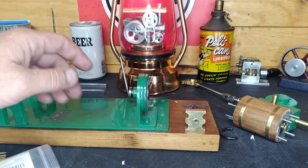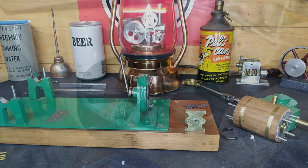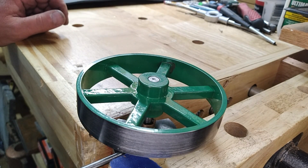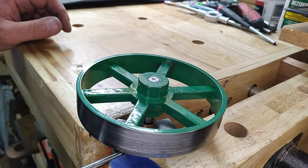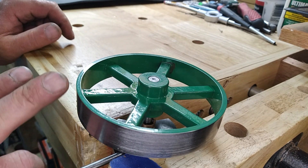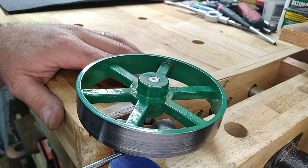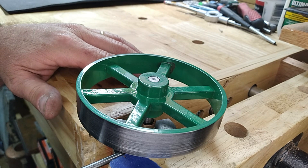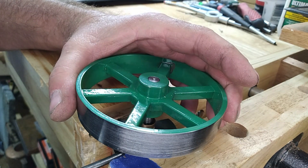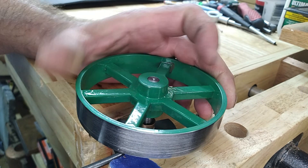We'll get a little green Loctite on there to hold them in and I guess we're ready to start putting this thing back together. Well guys, it's been two days since we were in the shop. We've finished our crosshead slide. I'm going to take these flywheels off — I looked and there are no set screws. I got the one underneath loose already. I'd thought they might be threaded on but they're not — let me show you.